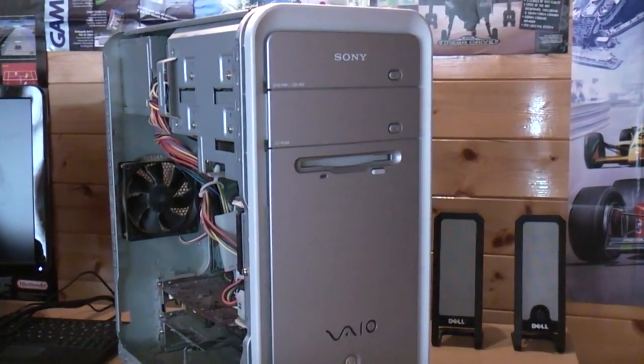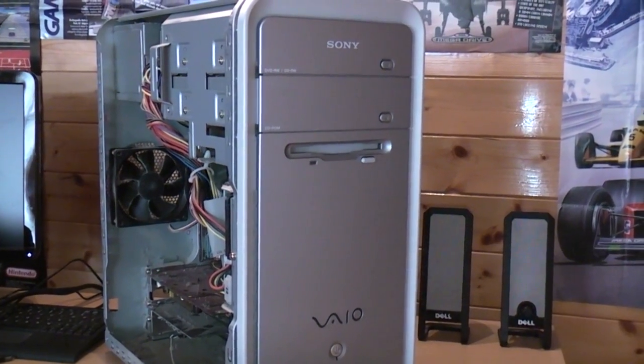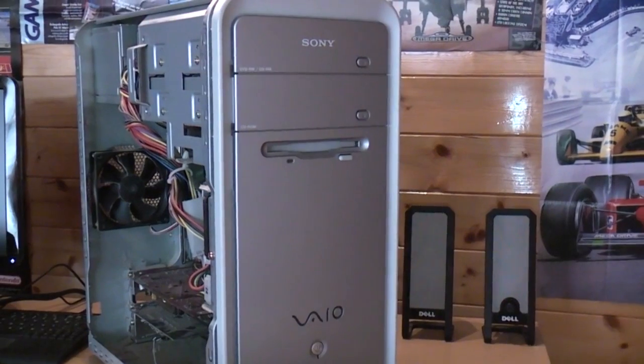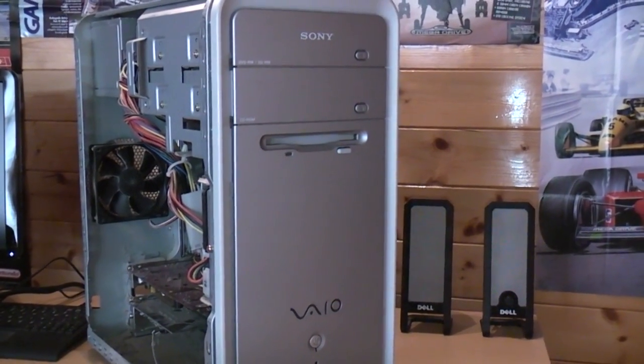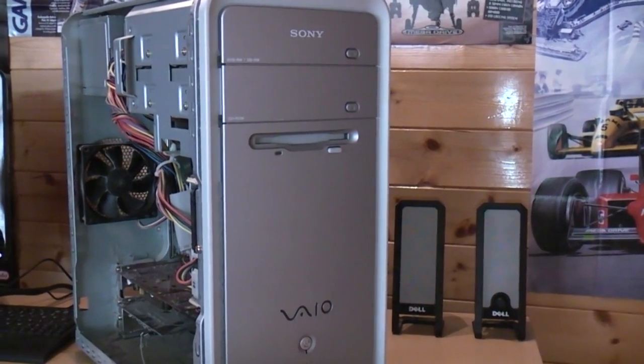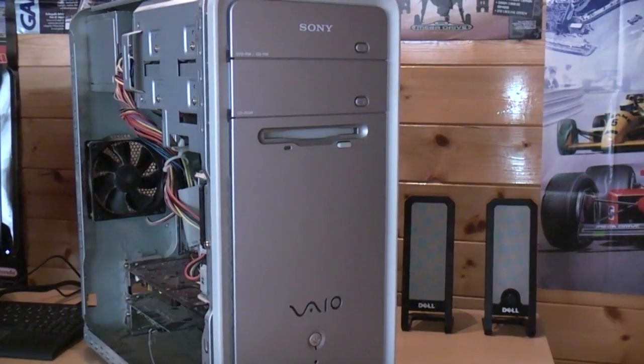Righty then guys, welcome to another video. As you can tell from the title, I've finally bitten the bullet after talking about it for so long with my good friends SNES-Tastic and Nate-Great321. And I'm actually starting to build myself a MAME arcade cabinet.